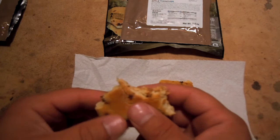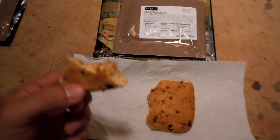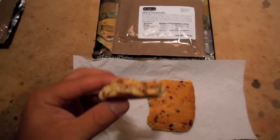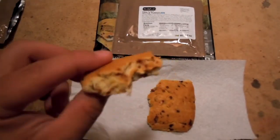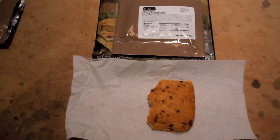I have to try more of these. This is actually the first one of these dessert-style sandwiches that I've had. And they make quite a few of them, actually. But anyway, that was the Bridgeford shelf-stable apple turnover, warmed up.